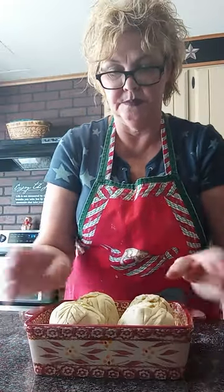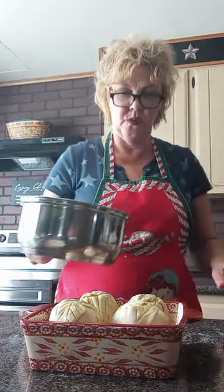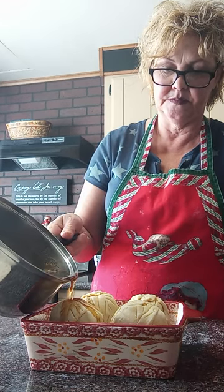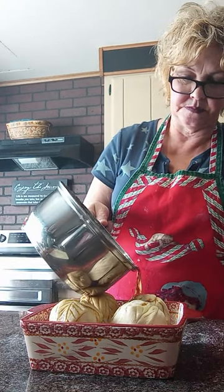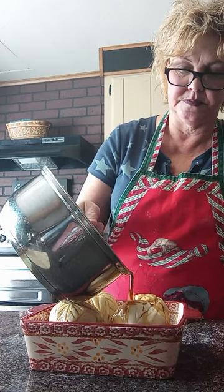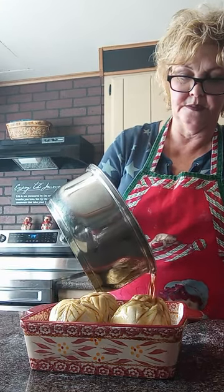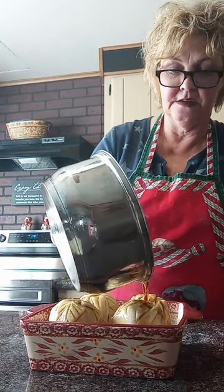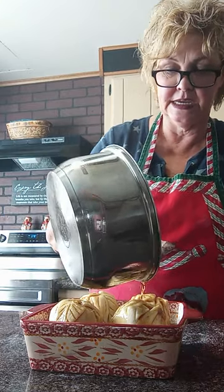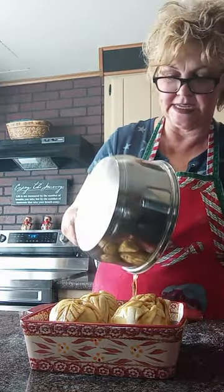Alrighty! So there are our apple dumplings. Now we're going to take our sauce and pour it over the apples. This is watery but it'll thicken up as we bake it. We're going to bake it for 50 minutes, but 20 minutes into the baking we're going to baste it again with the juice. Okay, I'll see you in 50 minutes!